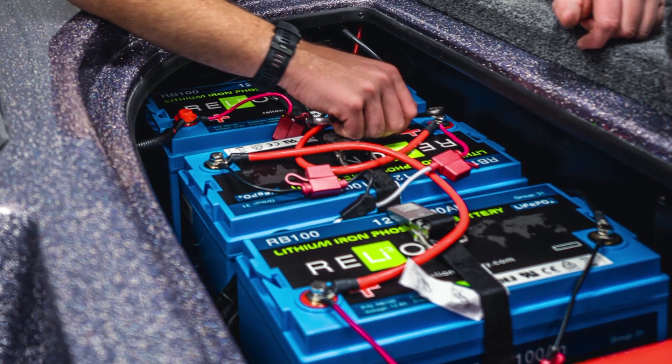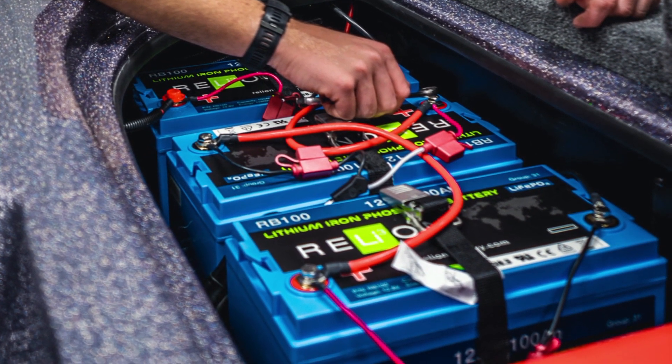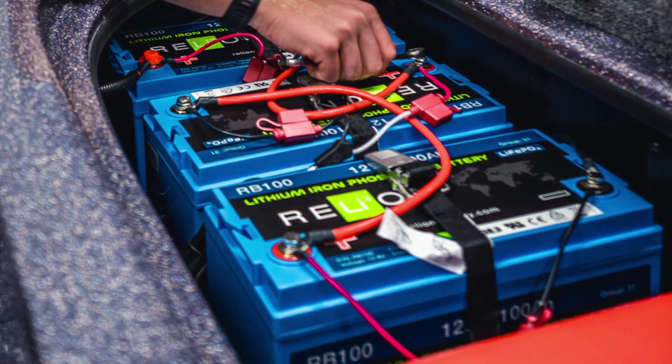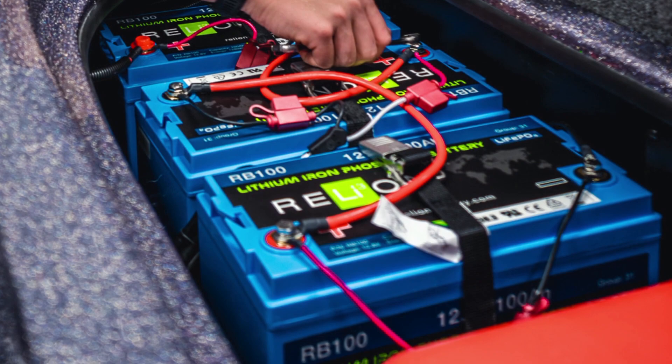Series connections involve connecting two or more batteries together to increase the voltage of the battery system, but keeps the same amp hour rating. Keep in mind, in series connections each battery needs to have the same voltage and capacity rating, or you can end up damaging the battery. To connect batteries in series, you connect the positive terminal of one battery to the negative of another until the desired voltage is achieved.